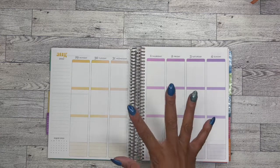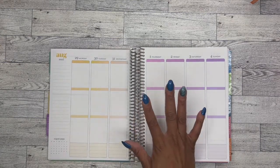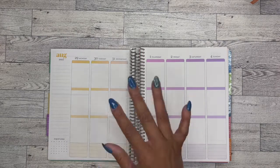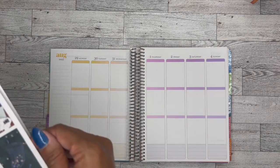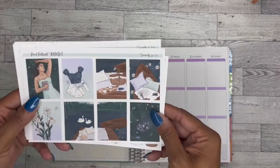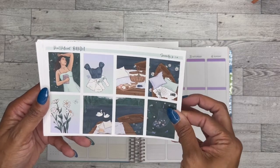This memory plan with me is going to be featuring stickers from Print Petticoat Bandit. I've used some stickers from them before and I really, really like them because they are printables, which is excellent for me. I got this kit called 'Serenity.' Here is the first page — I just thought it was really cute, like it's just peaceful.